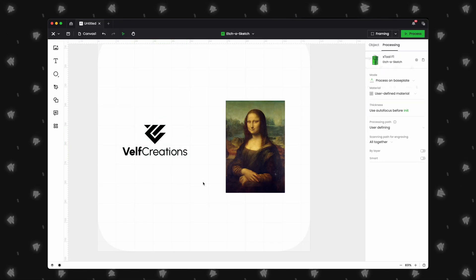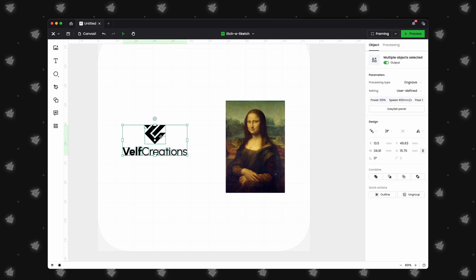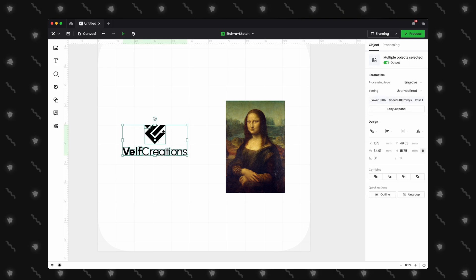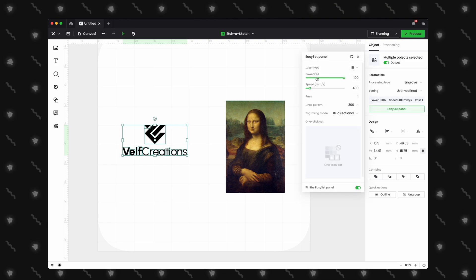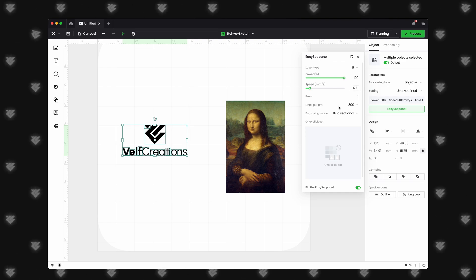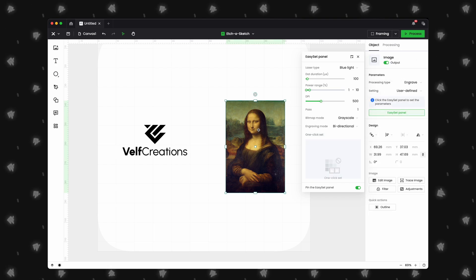Xtool Creative Space allows a user to import a PNG, JPEG, or SVG. XCS will handle these two file types differently. An SVG, also known as a vector, gives you options to set power, speed, and lines per centimeter. A PNG or JPEG, also known as a bitmap, allows you to set power, dot duration, and DPI. To get the cleanest engraving of text or logos, it is best to use a vector. If your logo is in PNG or JPEG format, XCS will allow you to trace that image to convert it to a vector.